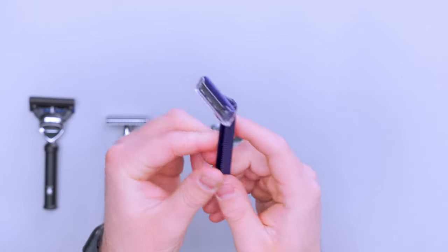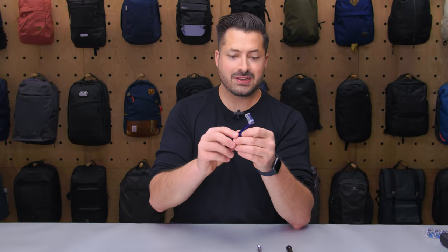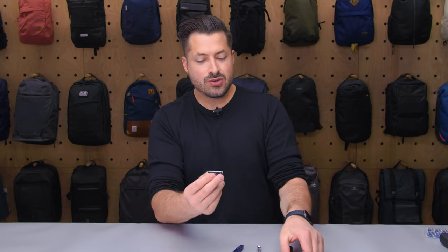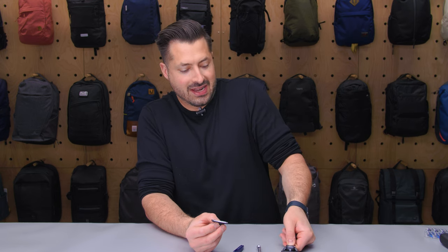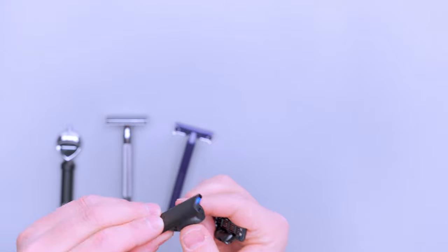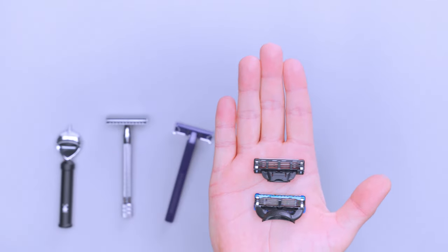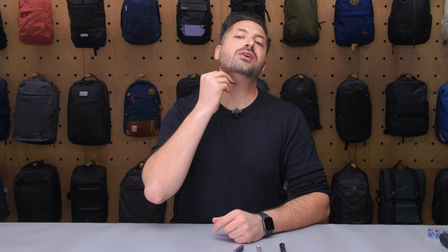Lightweight razors like this work decently well — they have a handle, though the blades usually aren't quite as good. What I've traveled with in the past is just taking these and busting the handle off, leaving something like this, or using a Mach 3 razor from Gillette. I think Moolah used to make a Mach 3 version but I haven't been able to find it. I like the Mach 3 version a little bit more because it's a smaller footprint than the Fusion, so I'd rather have that to save a little extra space. But in the past I've just used a razor without a handle — run it under some water, get some soap, and go at it like that.